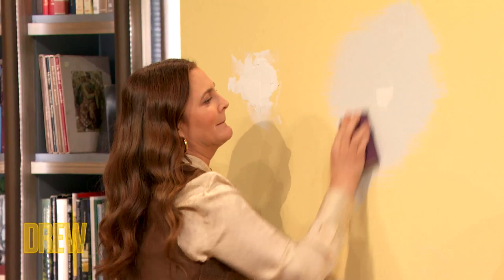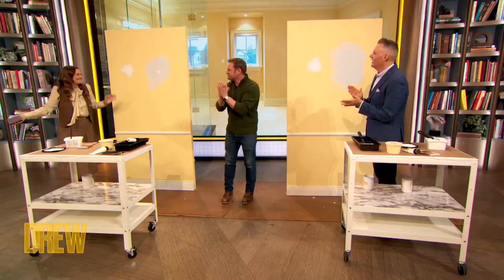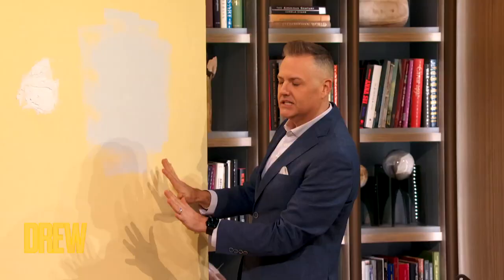And then after you sand it, you're going to prime it. Bravo, beautiful — like a pro! Thank you.